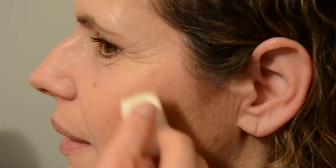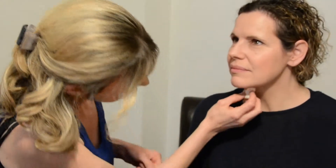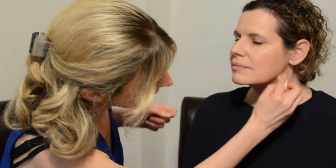We're going to start off by putting some foundation on Michelle — her skin is freshly moisturized. I'm applying the foundation using a sponge because I like to get quite a light coverage on the skin. With a foundation brush it tends to give a thicker coverage. Always remember to take the foundation past the jawline, because you don't want that horrible tide mark.